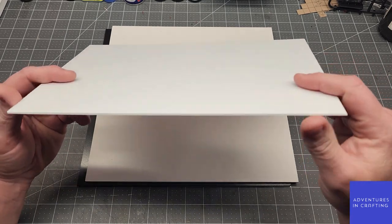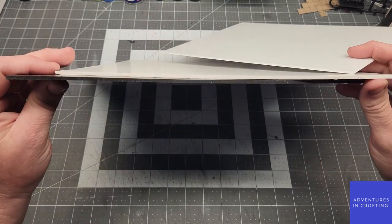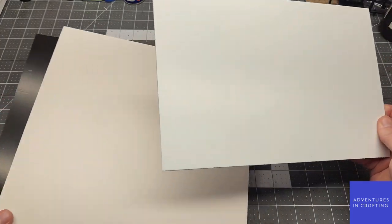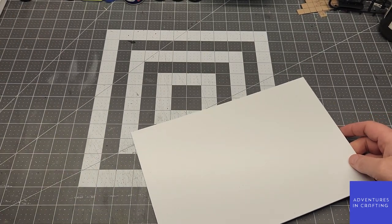This is Centra, Expanded PVC. It comes in multiple thicknesses. I bought 3mm, 6mm, and 12mm to build with and experiment with. I'll put the links in the description so that you can get some for yourself if you'd like.